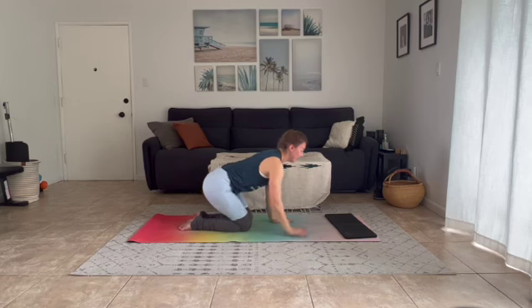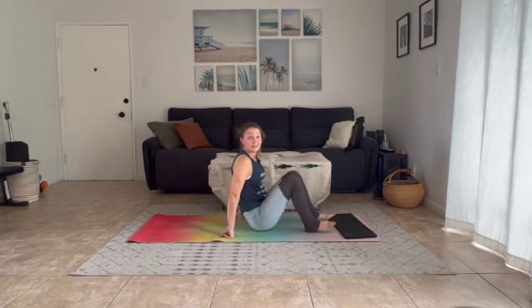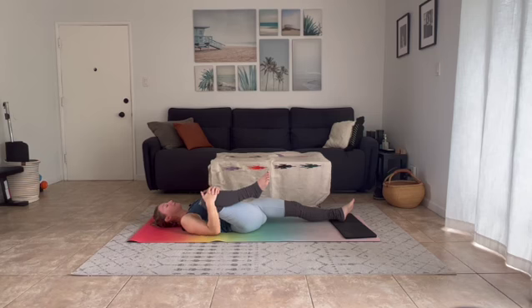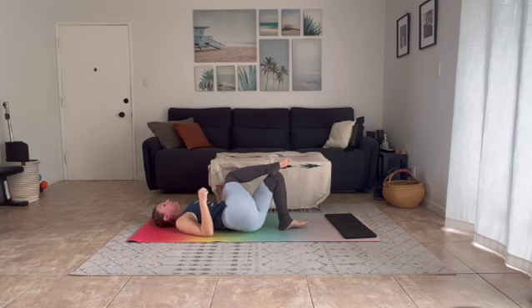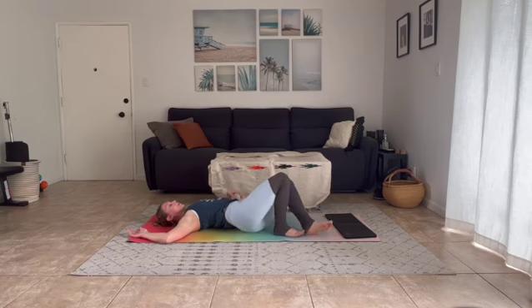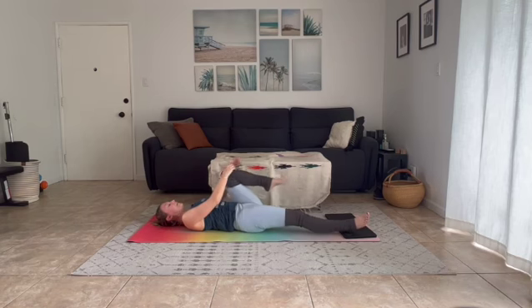Slowly lift head, neck, and shoulders and begin to make your way into a seat. From your seat, find yourself lying down. Left leg long, right knee into chest. Take a breath in, exhale twist — right knee to the left. Scoot your hips slightly right. Take a breath in. As you roll and twist, gaze comes towards your right arm.